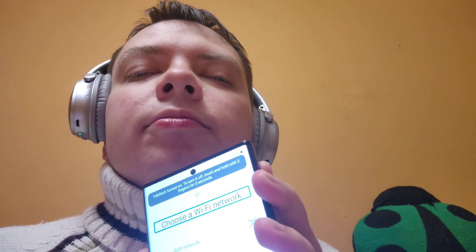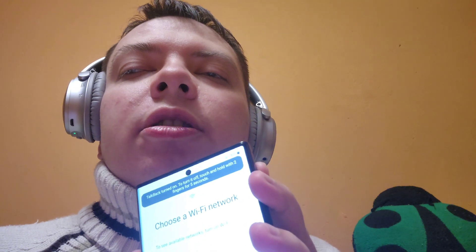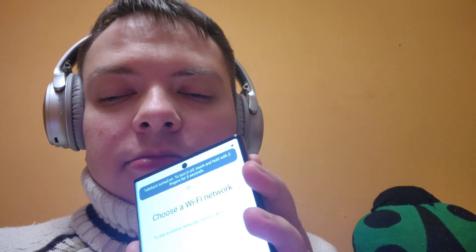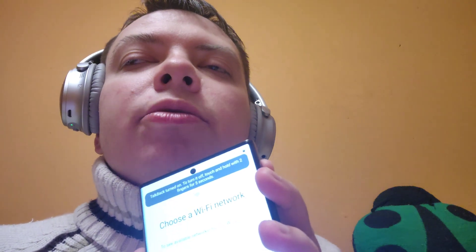Wi-Fi — choose a Wi-Fi network. We don't need Wi-Fi right now. Options include: At network, Scan QR code, Turn off Wi-Fi. I'm turning off Wi-Fi — the phone can't connect to the internet or my Wi-Fi anyway. Swiping right to the Skip button — double tap to activate.